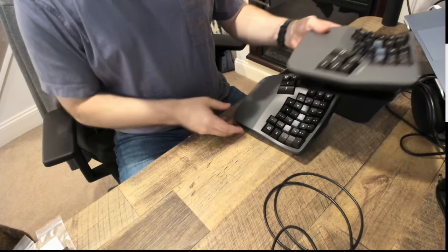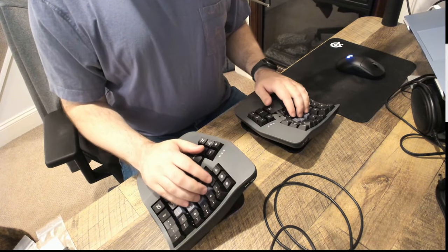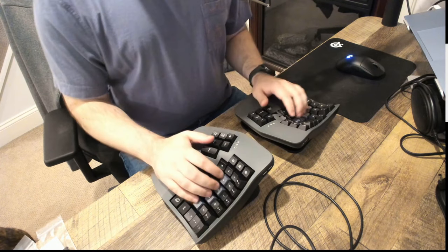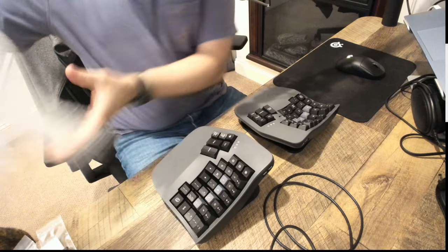Oh, actually it is backwards — duh. So I had this on the wrong side. It makes way more sense if you do it this way. Let's see how this compares to the other keyboard.